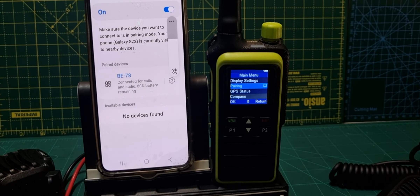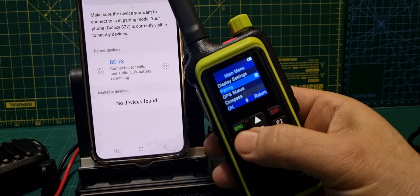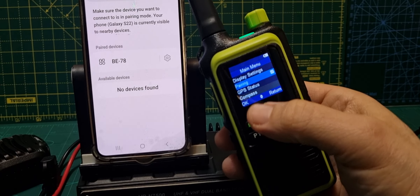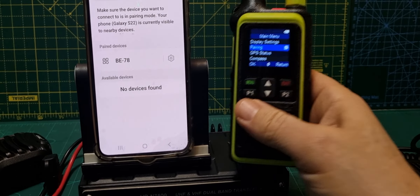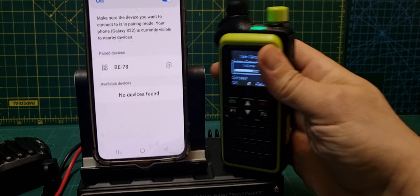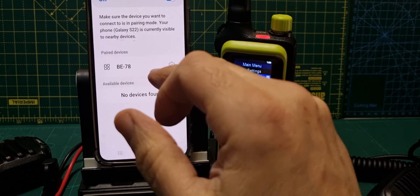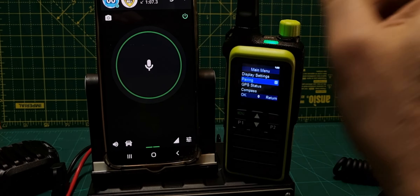The thing it hasn't done is allow me to pair a PTT, because that would be good. Anyway, to pair, just go to menu, click pair, and it just starts to search. Then it will come up here and you just pair it. When it does pair, it picks up everything from Zello or anything else that plays on your smartphone, which is an Android phone.